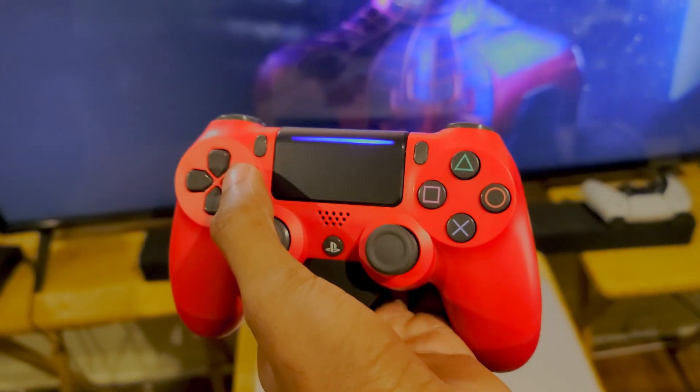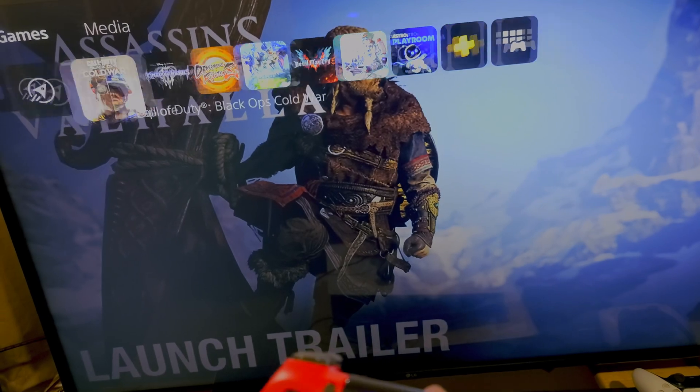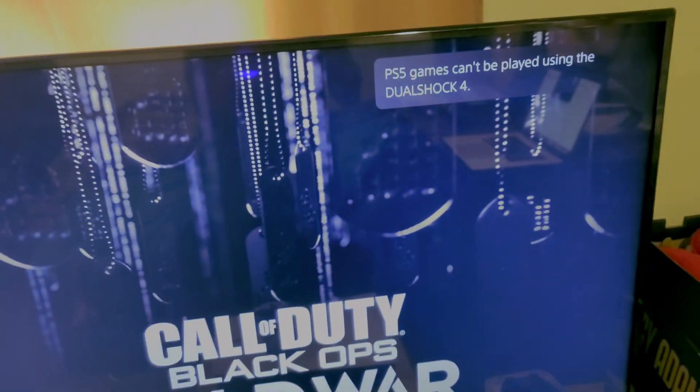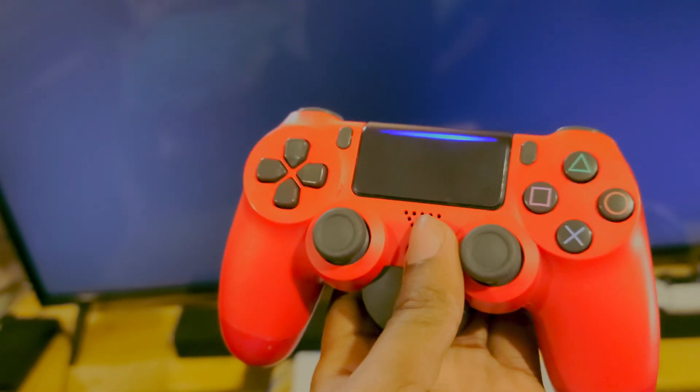Alright everybody, I'm going to show you how to play PS5 games with your DualShock 4. We got Black Ops Cold War. Let's press start — got the back button and everything. You cannot play PS5 games with your DualShock 4, but there's a workaround for that.